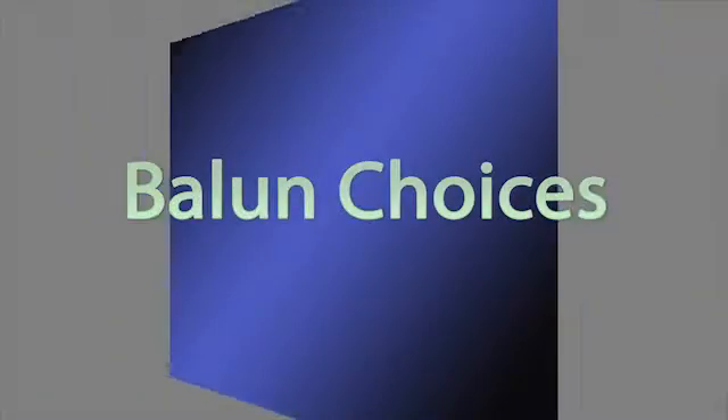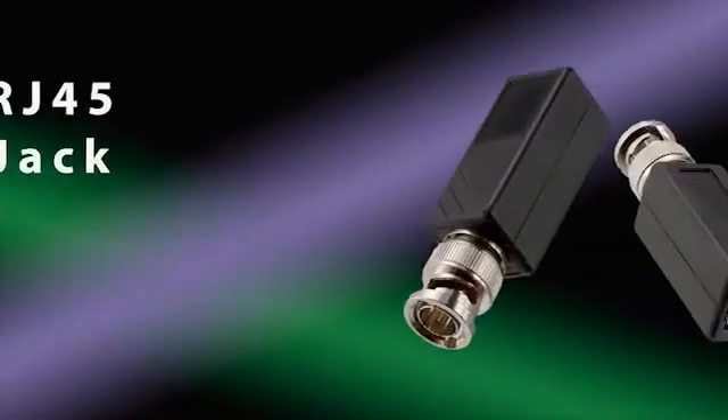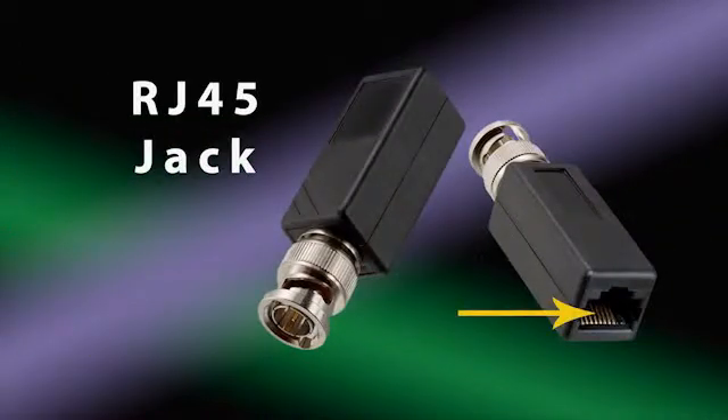Baluns are available in several termination styles: punch down block, RJ45 jack, and screw terminal.